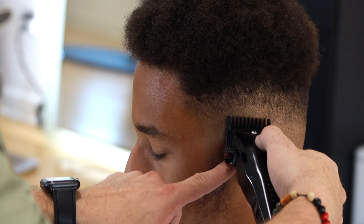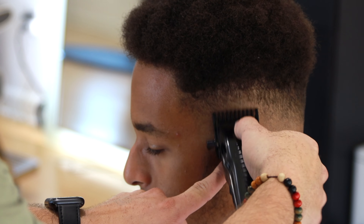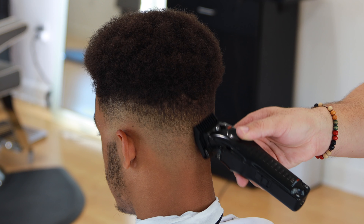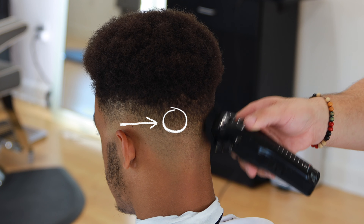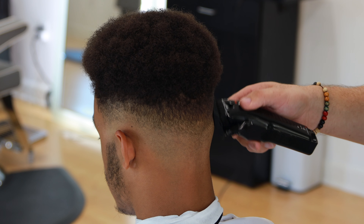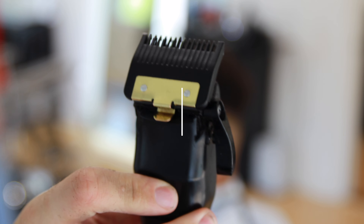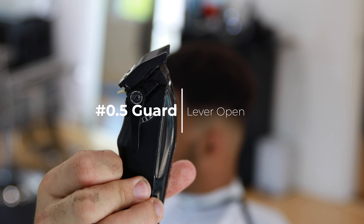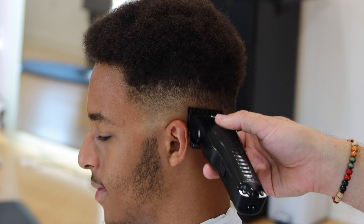Now I'm closing the lever and I'm going to start blending down. Obviously you don't go as high anymore — if you create your guide with the lever open, now you close the lever and go a little bit lower to blend that guide. Also, with this type of curly hair, you have to make sure that you brush every time you're cutting. Cut and brush, cut and brush — that's the way you get it done.